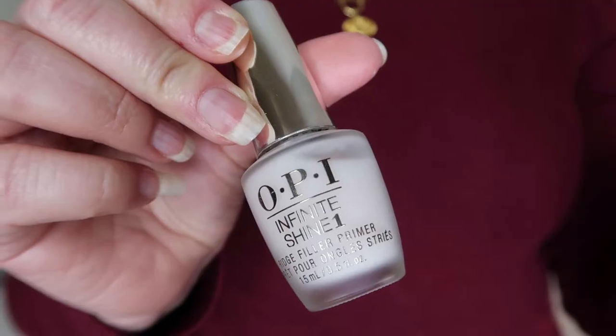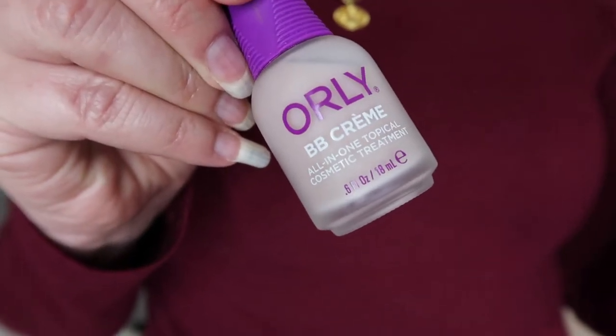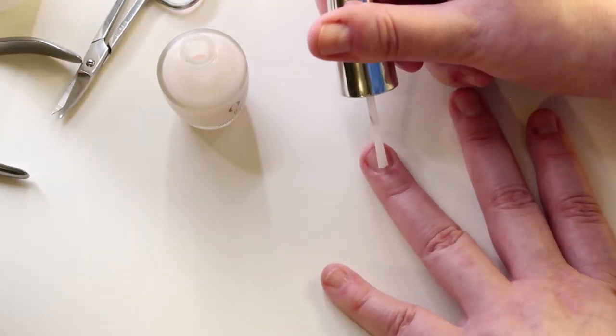I just really wanted them to look so much better, so I came up with a three-step system that I knew I could stick with: a primer from OPI, a BB cream from Orly, and a really nice cuticle oil that I got online from Amazon.